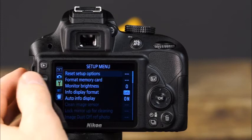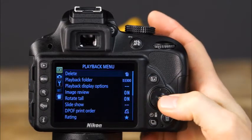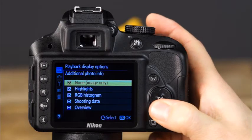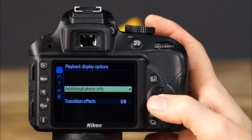There are several different playback screens and options on the D3300. By default, not all screen options are enabled. To enable the other screen options, press the menu button, navigate to the playback menu, select playback display options, then select additional photo info. Press the right arrow on the multi-selector to select each option to be enabled, then press OK.